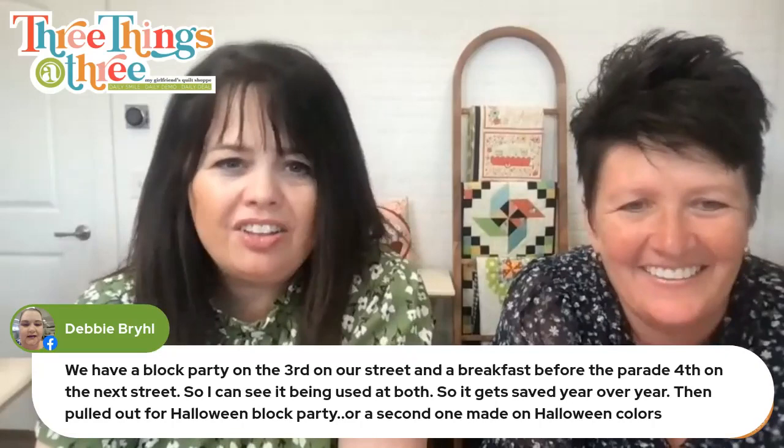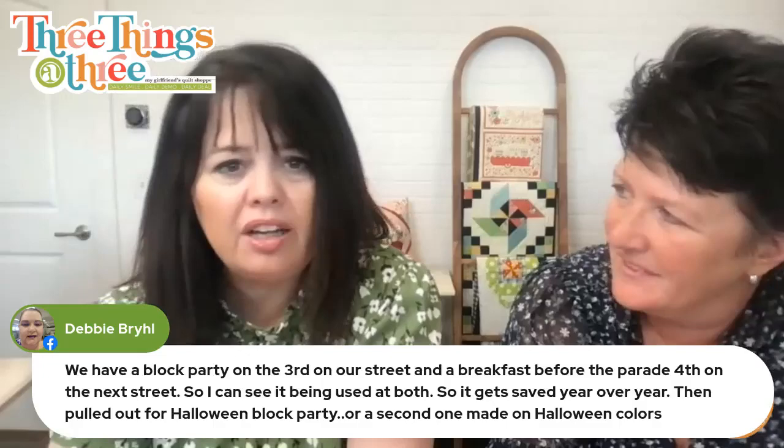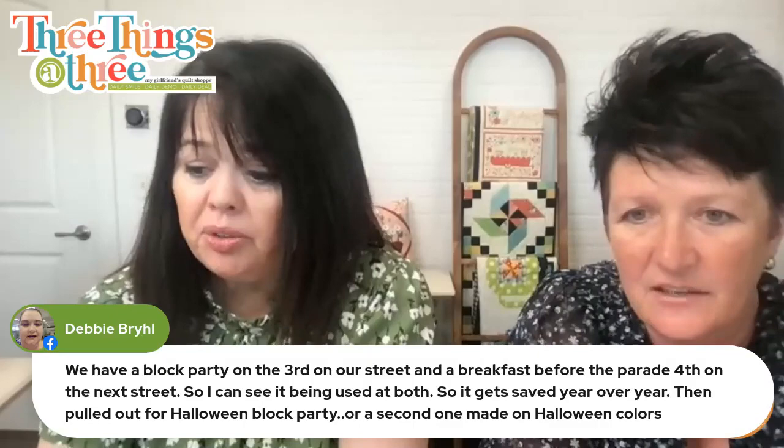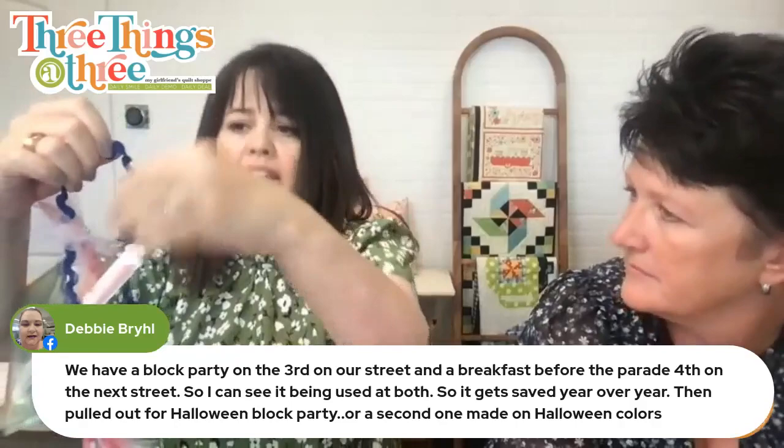This is why I love hanging out with you all — the ideas just keep coming! Debbie has a block party on the third and breakfast before the parade on the fourth, so she can see it being used at both. Save it year after year, then pull it out for the Halloween block party or make a second one. String it with jute and just change out the ribbons depending on the holiday or event. Thank you so much — we hope you enjoyed today's tutorial. Super simple, so fun, easy peasy!